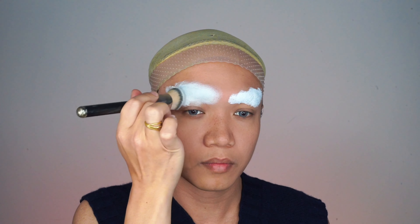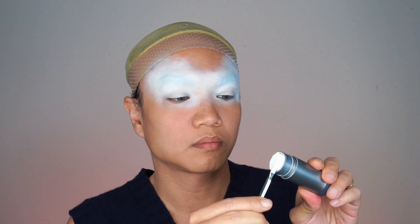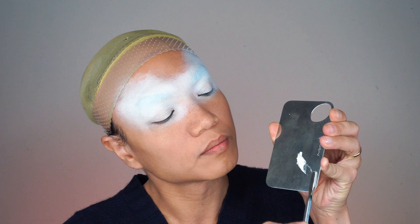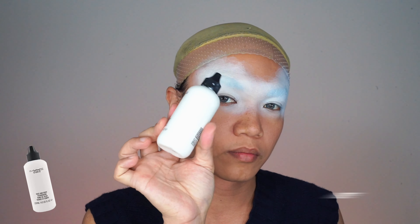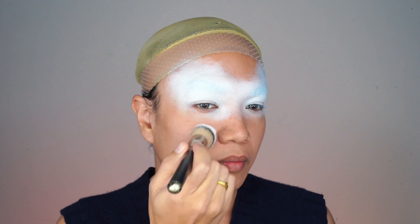I use two different foundations. First, Cryolan TV Paint Stick in code 070 — blend it evenly with a foundation brush or you can also use a beauty blender. For the rest of my face, I mix Cryolan TV Paint Stick with MAC Face and Body Foundation in white. Once the foundation is on, I set it with the same translucent loose powder.